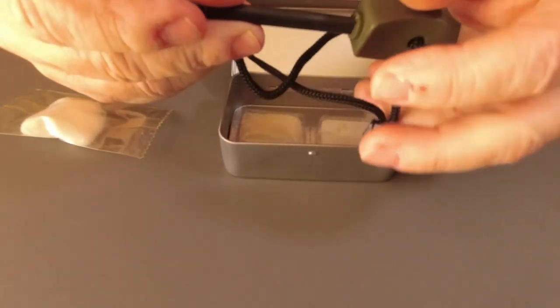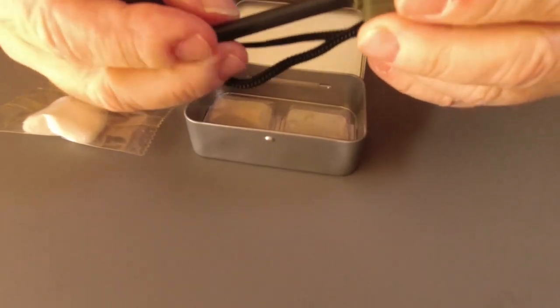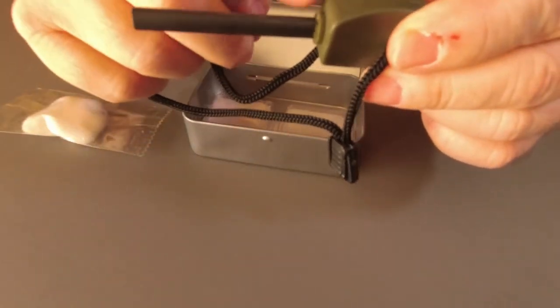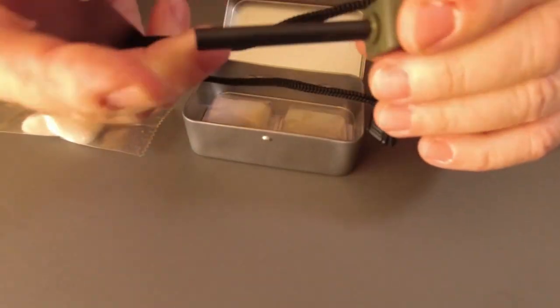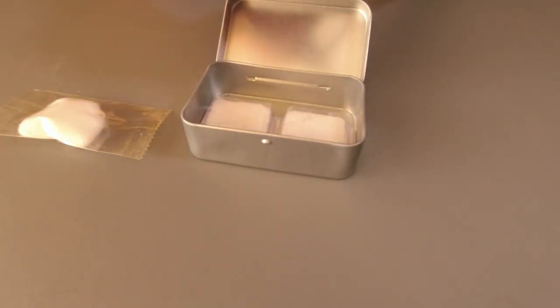Ferrocerium striker. As you can see I haven't used this one. It's got a nice handle and I like the way they've gone with the green for the bushcraft — that's nice. A lot of them you see with bright orange so you don't lose it. Let's have a quick look, see if it'll strike, give it a scrape.